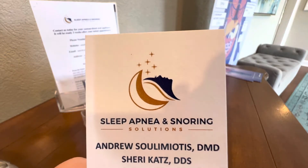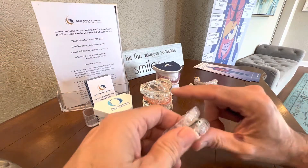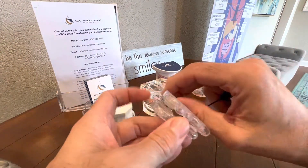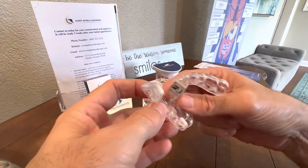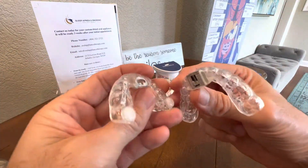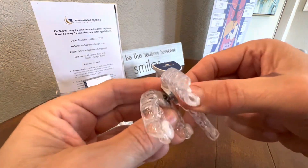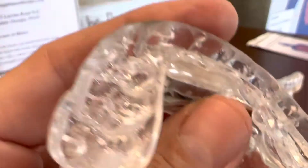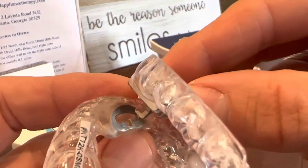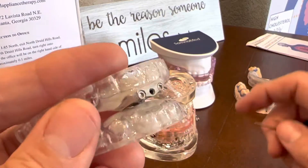Hi, I'm Dr. Andrew Sulamiyotis and we're going to talk about how we adjust or titrate a TAP device, or some refer to them as a TAP 3 device. If you have one of these devices, which basically has an anterior hook or a front hook, they'll look like this. These are on your top teeth and the way you engage them, you're going to hook them on the front just like so. The hook on the top teeth is engaged into that little slot or groove and you're going to bite into it and wear them, so they're going to hold your jaw forward.